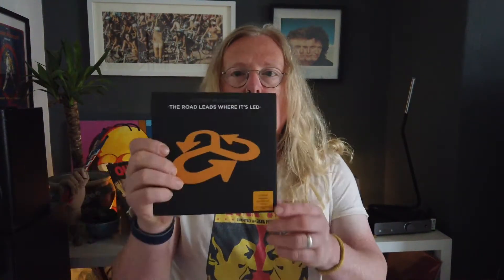Hey guys, welcome back, hope you're all well. Just thought I'd do a quick video about this little Amazon Prime Day purchase that I made. I just saw this for £1.99 — it's a band called Secret Machines and it's a seven inch single called 'The Road Leads Where It's Led.' Says it's limited edition numbered vinyl, so I thought I'd give it a go and ordered it.